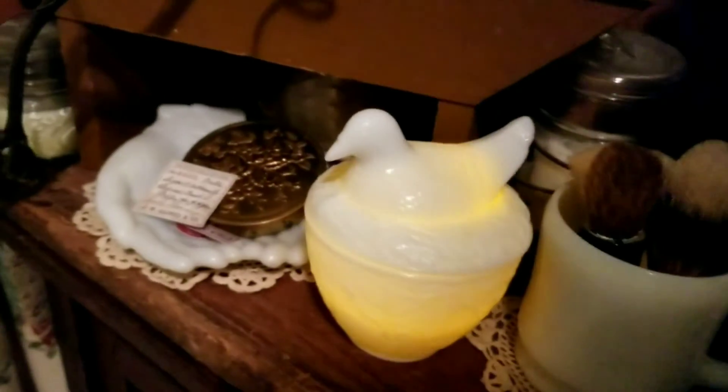Let me turn the light off, and it just glows really, really, really pretty. I love it, and that's a little timer votive, so it'll turn off in six or eight hours.